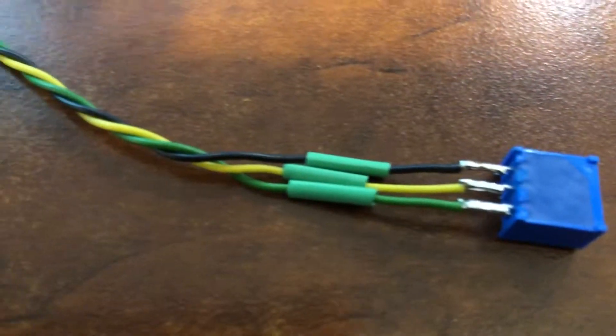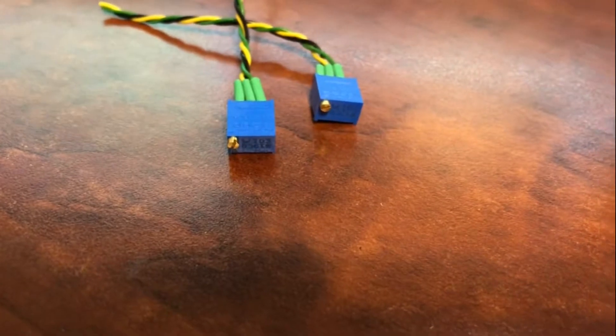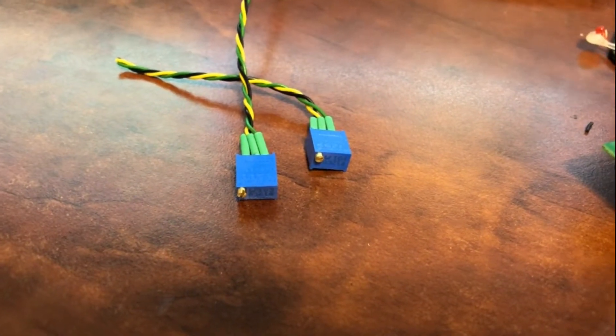I prepared the new potentiometers by soldering wires onto the leads. I also added heat shrink to cover the connections. I used colored wires to help identify which lead is which. This wire was also salvaged out of the printer mentioned earlier.